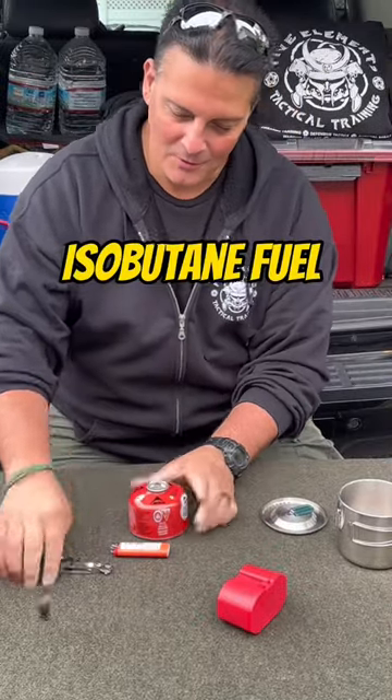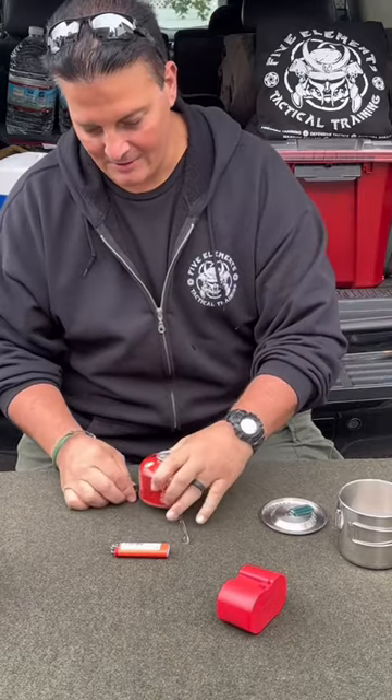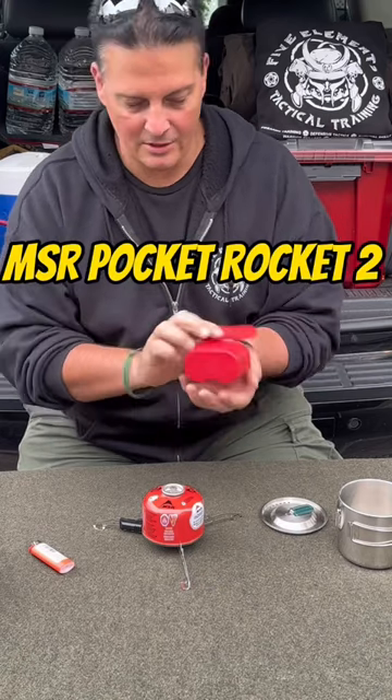So we got the fuel, we got the legs — that's just to keep it stable so it doesn't get knocked over or blow over or whatever — the MSR Pocket Rocket 2.